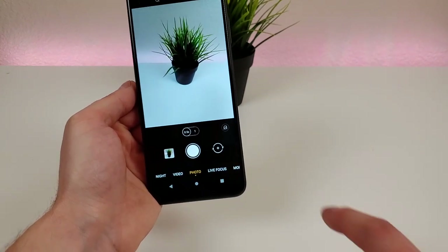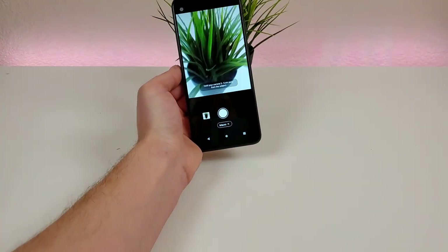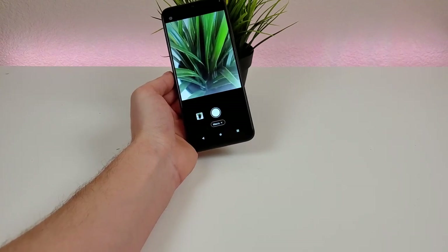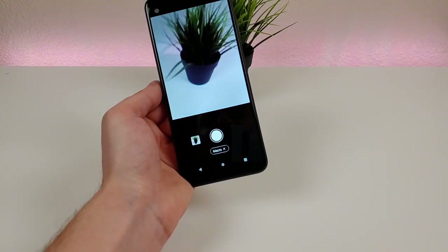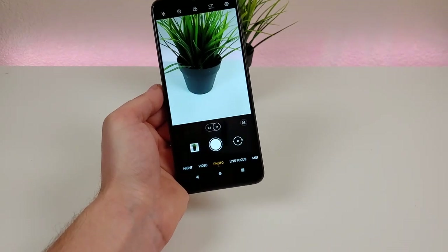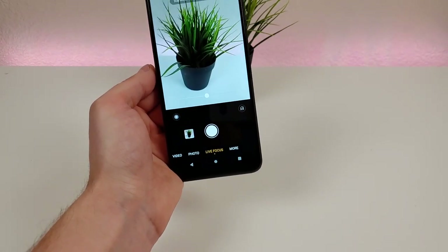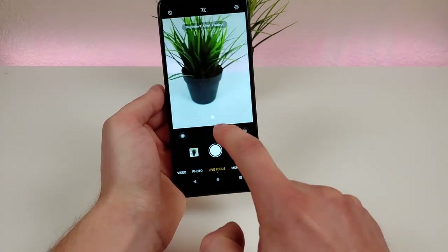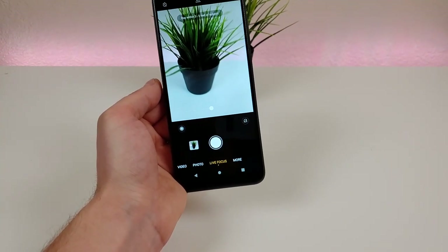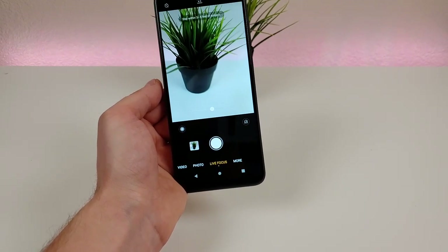From the 'More' tab we can also access the macro camera, where we can get very close up and have things in really good detail. The macro camera is a feature you might not use a whole lot, but I personally don't see a problem with having it — there's certainly no downside. Then from there, you can go over to Live Focus to get portrait mode, so you can get those nice blurred-out backgrounds. There's even a slider here to further adjust that to the way you want. However, like I mentioned earlier, there is no portrait mode for the front-facing camera.